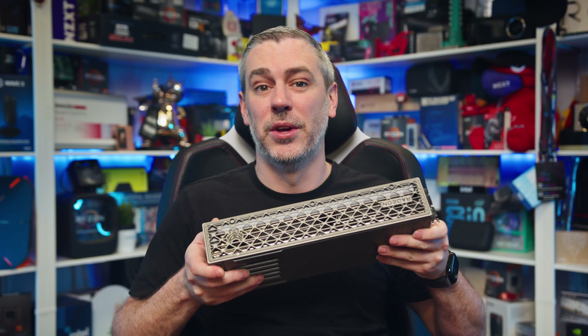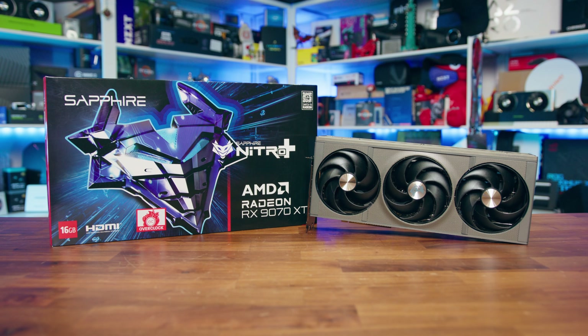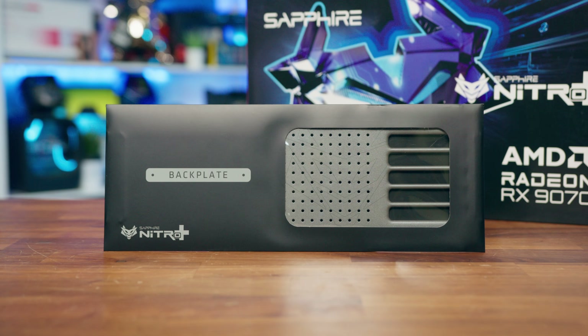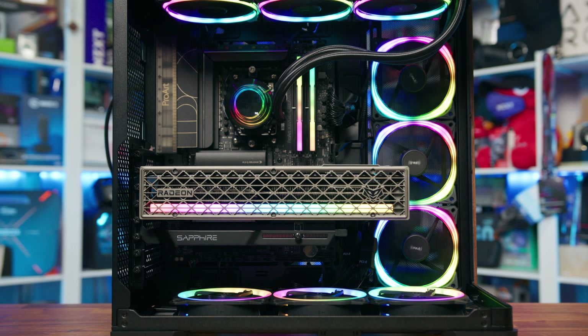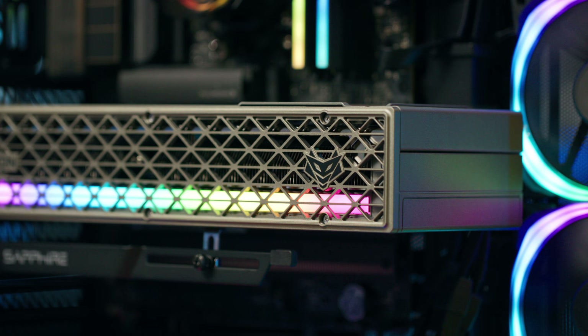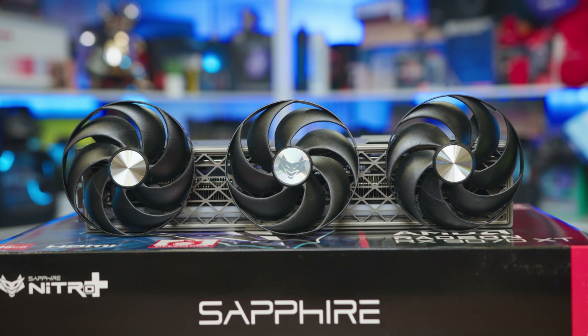Wrapping things up with the Sapphire RX 9070 XT Nitro Plus — it's honestly hard not to be impressed. This card feels like a proper flagship, not just in terms of raw performance, but in how much care and engineering has gone into the whole package, including the levels of innovation too. It's not just a step up from reference models — instead, it's a complete rework that adds tangible value. You've got a sleek industrial design, smart quality of life touches like the magnetic backplate and quick swap fans, and a cooler that looks and performs like it was built to last.